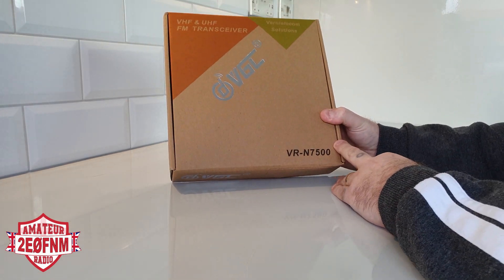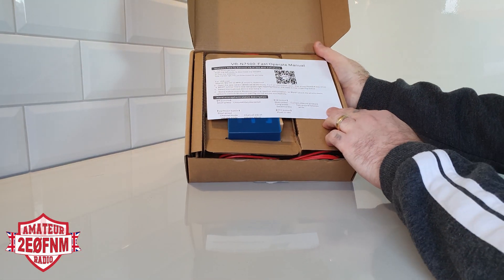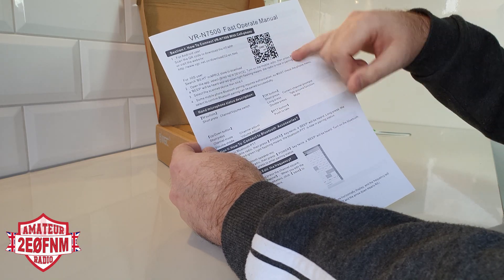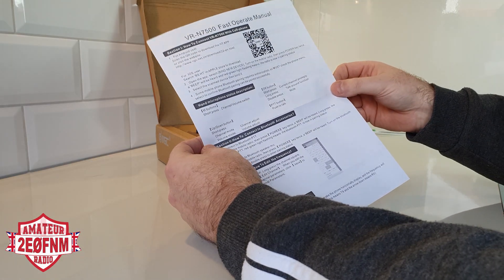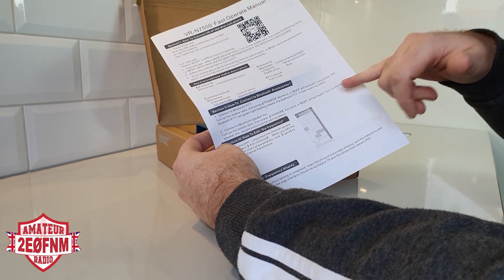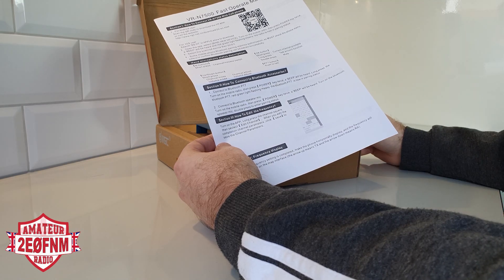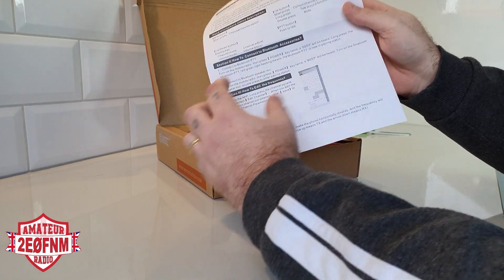Let's have a look inside. So here we have the fast operating manual — how to connect the VRN7500 with a cell phone for an Android user and an iOS user. So this will work for both Android and Apple. It also mentions Bluetooth, so it looks like it's got Bluetooth in it. I think this could possibly work within your car — if you have a car stereo system, you can connect via Bluetooth to this radio, using your car's Bluetooth technology. That could be really, really useful.